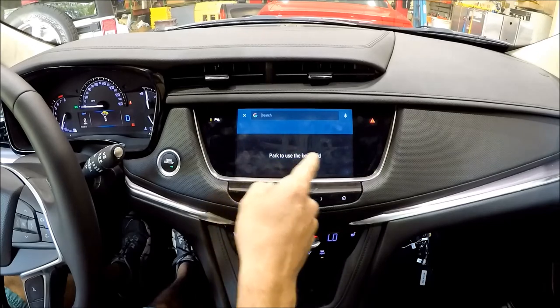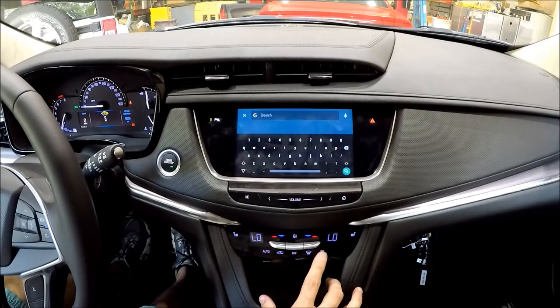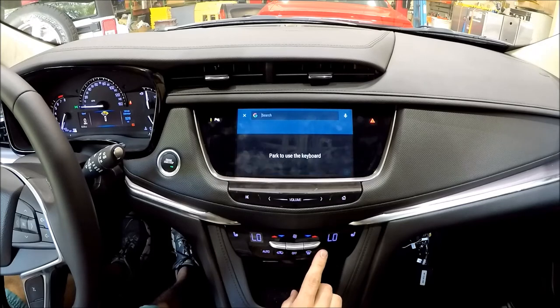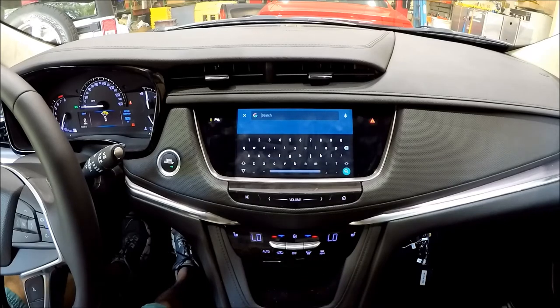We can bypass that with our piece by double tapping the rear defrost button down here — and there it is. Now you can type whatever you want. I do it again, it resets to 'Park to use the keyboard' because I'm in Drive. Double tap again, and there we go — your passenger can input the destination while rolling down the road.